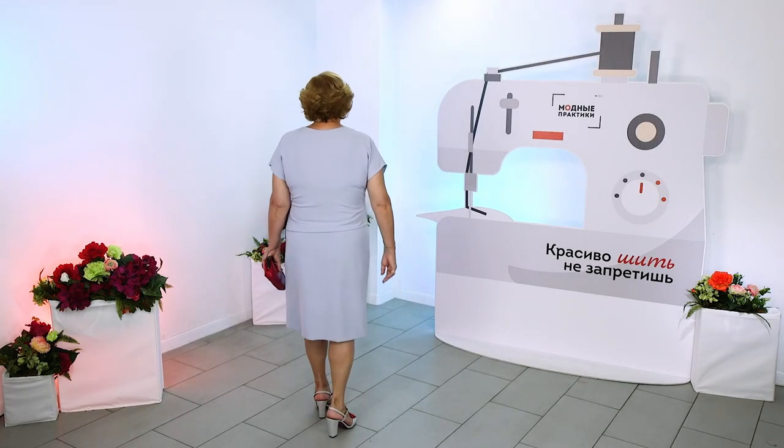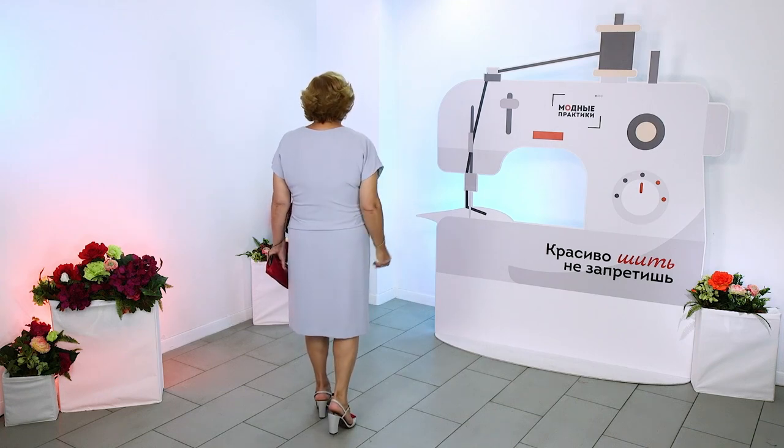This is how it looks in the front. This is how it looks in the back. Here you can see a fold.